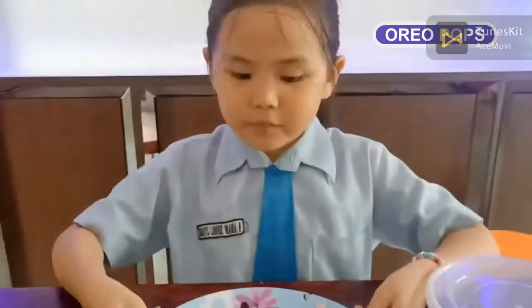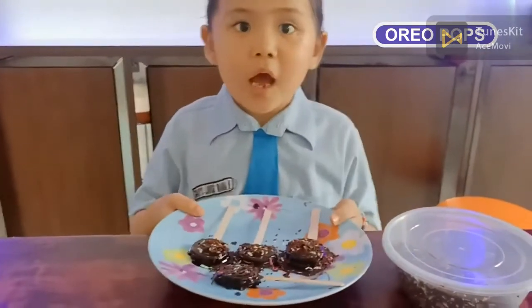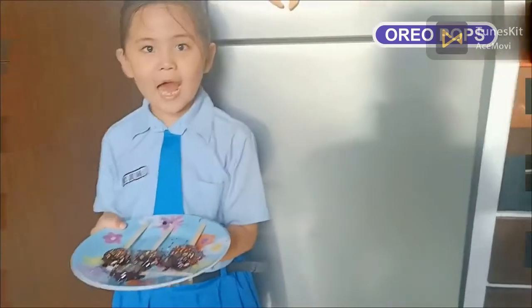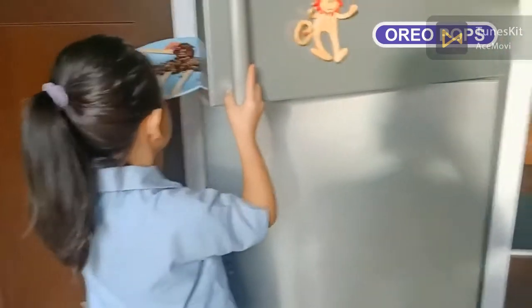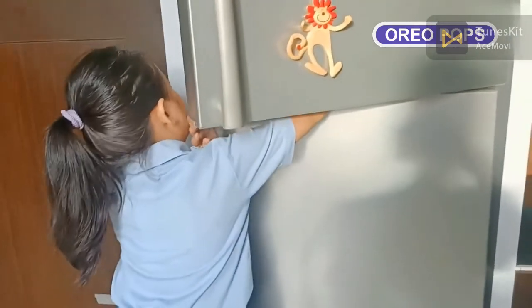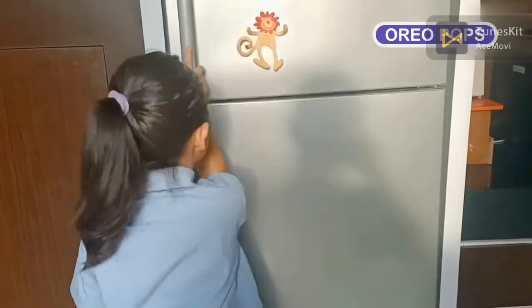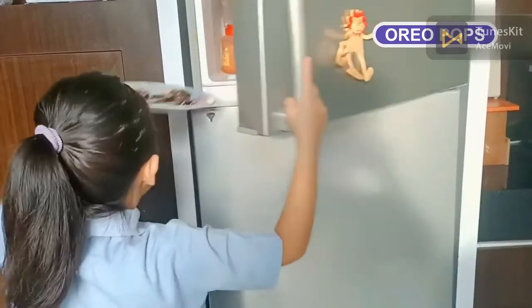Let's put them in the freezer. Wait until hard. Done!